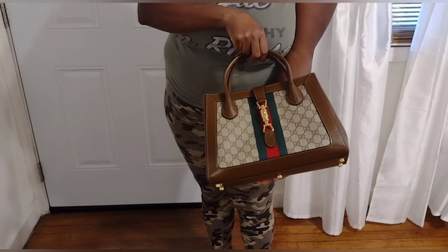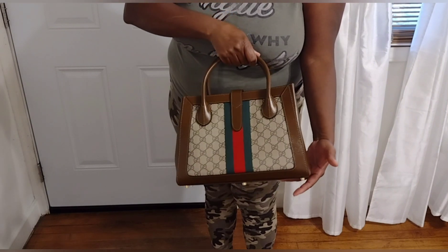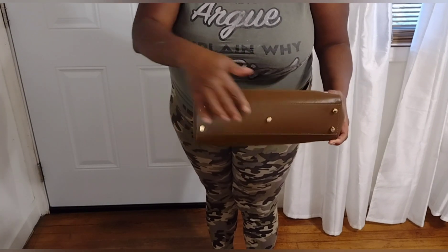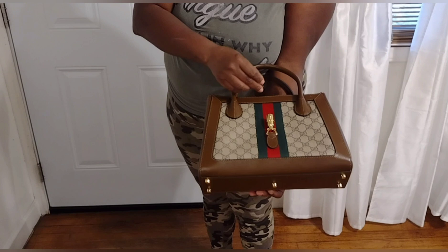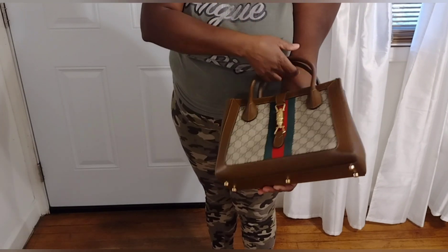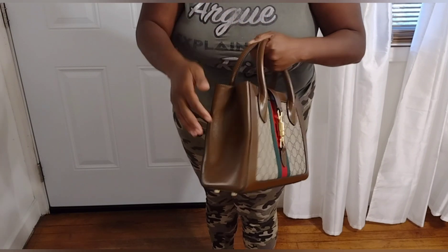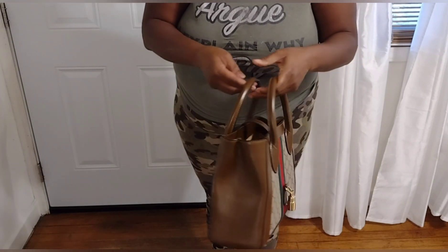Nobody's gonna know. Nobody's gonna know. I promise you, nobody is gonna know. They're gonna know. Nobody's gonna know that this is a designer replica bag. I promise you, nobody is gonna know. Nobody is going to know. Well, I guess nobody knows.